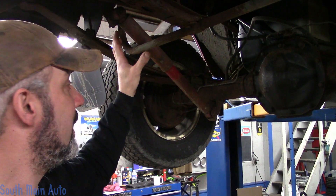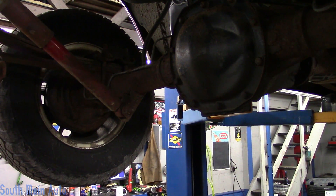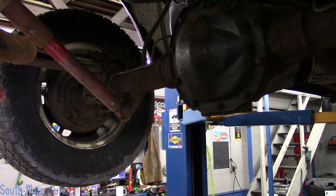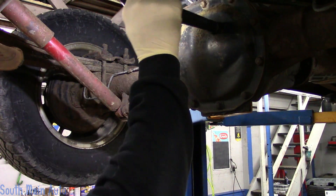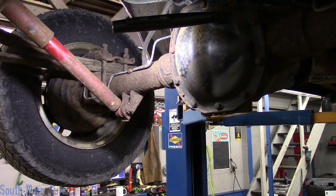I got some new upper mounts and some new shocks for it and we'll work our way forward. The other shock is not busted; however, I know it's probably not too far behind this one, so I got two upper shock mounts.